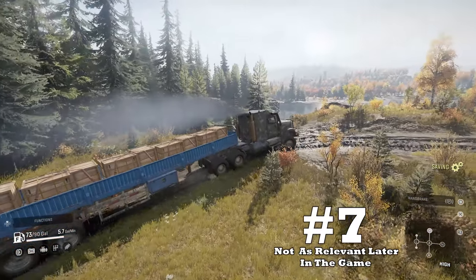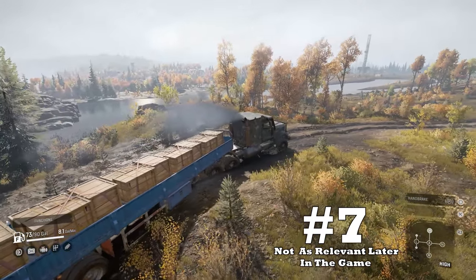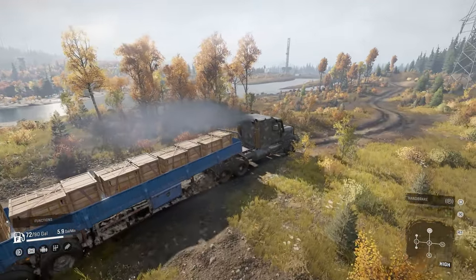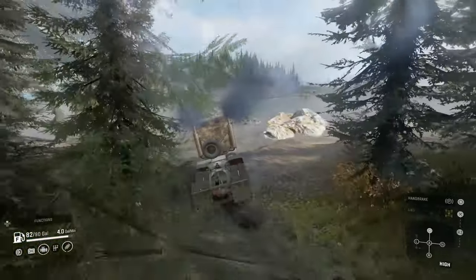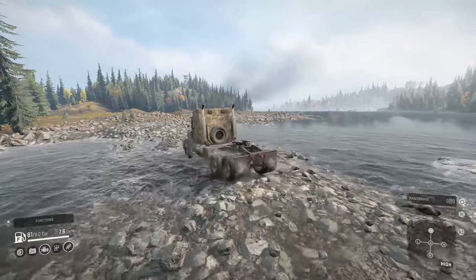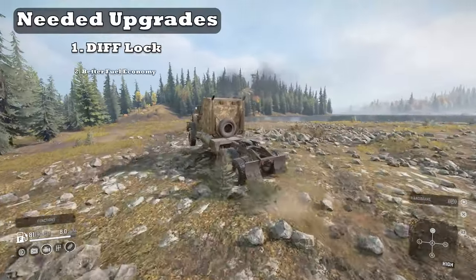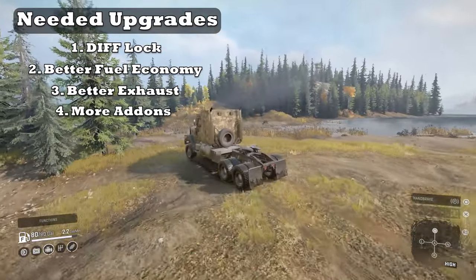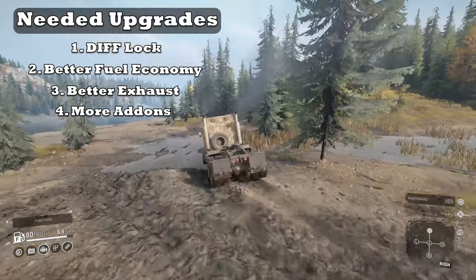Finally, downside number seven: it's not as relevant in later parts of the game. The Navistar loses its appeal later when drivers are unlocking some of the elite trucks that basically can do it all. If it had differential locking, better fuel economy, less vision-impairing smoke, and a few more add-ons, this truck would be on par with some of those easy-mode Russian trucks.